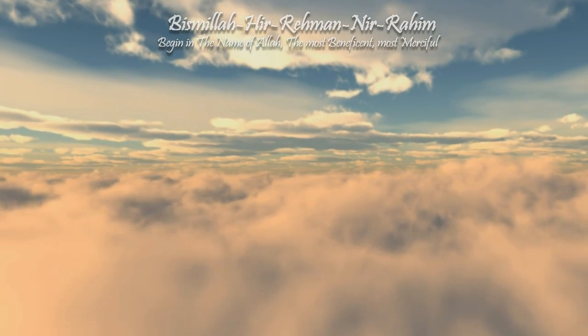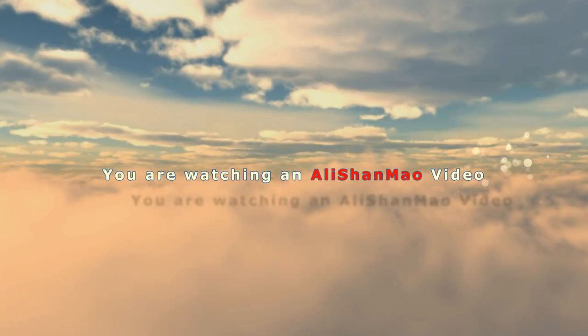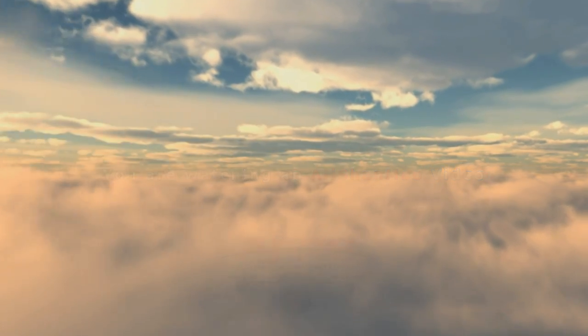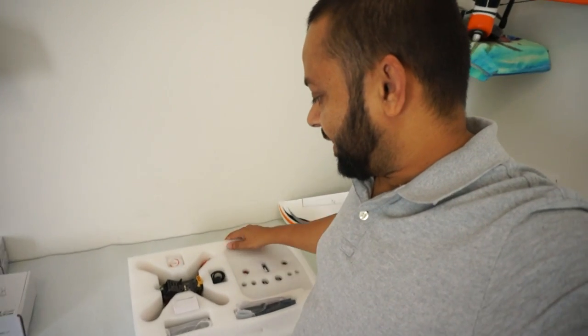Bismillah ar-Rahman ar-Raheem. Assalamualaikum and greetings, Alishanmau here. Here is a quick review — why? Because I don't have much time. I'm heading to Skyhub RC Airfield for my job, so I thought I would be able to fly this thing today and test it, put it through its paces.